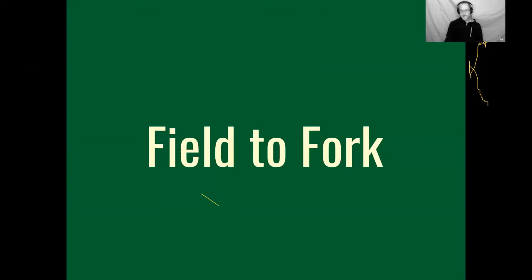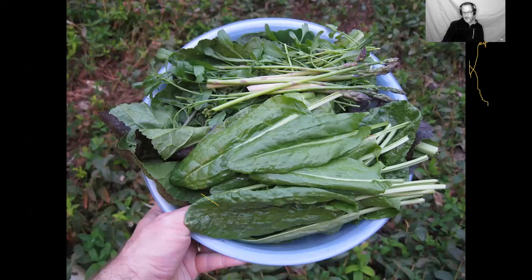People always mention field to fork — if you grow your own vegetables, you can get them right into the soup pot and it doesn't take any fossil fuels to get them from wherever they are. You're eating things that are fresh and in season. If you've never done this, you should try going out to your garden and just making a meal out of what's available today, to really tune into the seasonality of gardening.